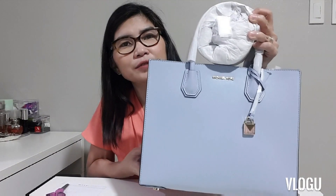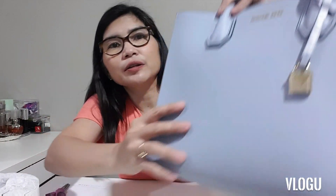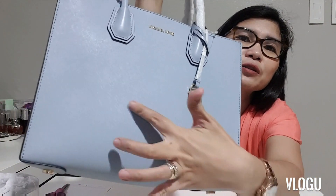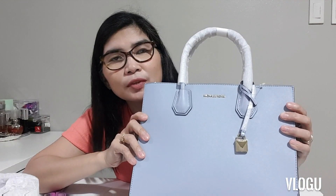This is kind of different from all the other Mercer bags that I have, because my other ones are in pebbled leather. This one is the saffiano leather, as you can see. The saffiano is different because it has that crisscross grain texture, and I actually like this more than the pebbled one.